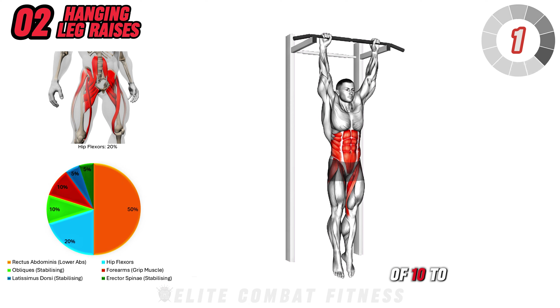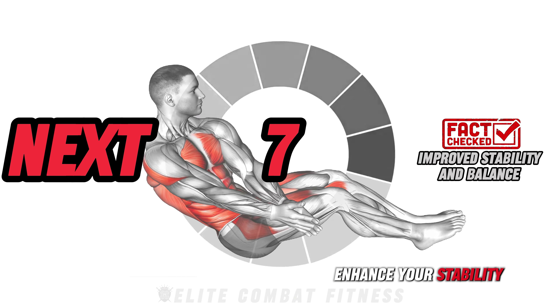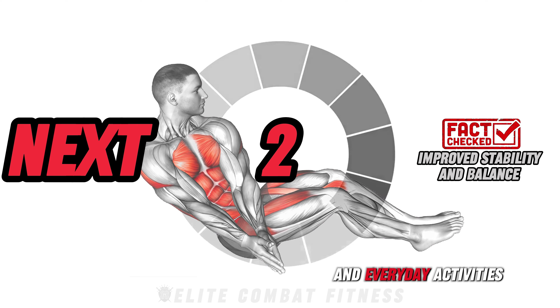Perform three sets of 10 to 12 reps. Did you know? Core exercises help enhance your stability and balance — crucial for performing other complex movements and everyday activities.